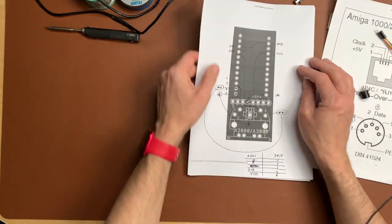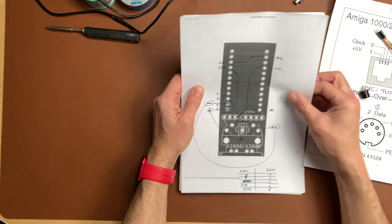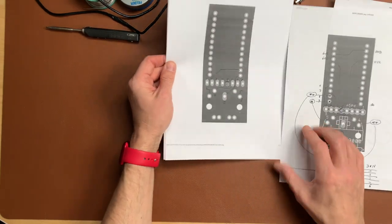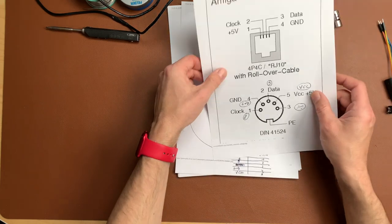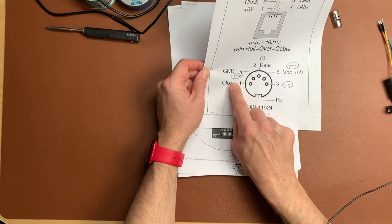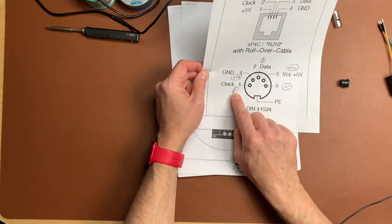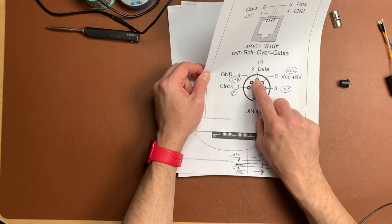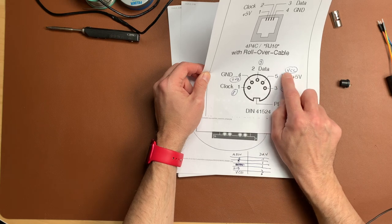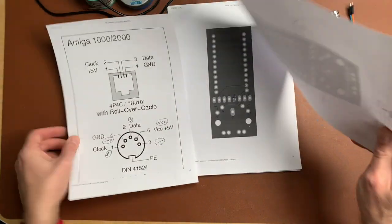I reverse engineered this PCB - it wasn't too hard, just had to draw some lines. What it comes down to is: pin one is the clock signal which goes to pin 8 on the Arduino; pin four is ground; pin two is data; pin five is VCC which goes to VCC on the Arduino; and pin three is not used. So we just have four cables.